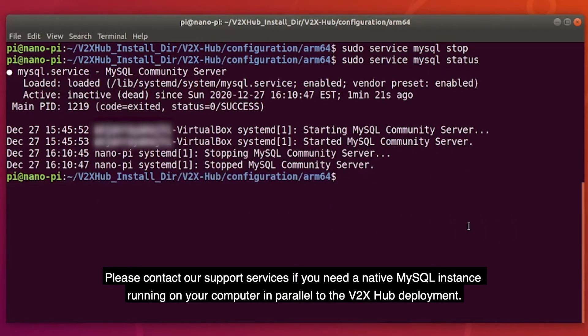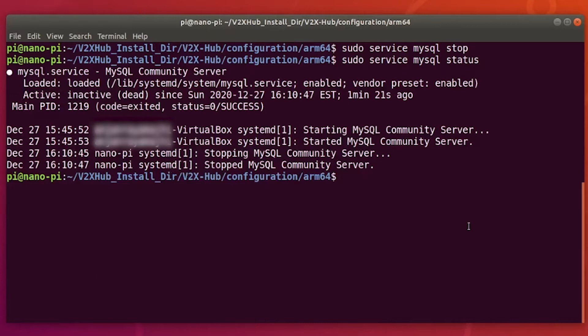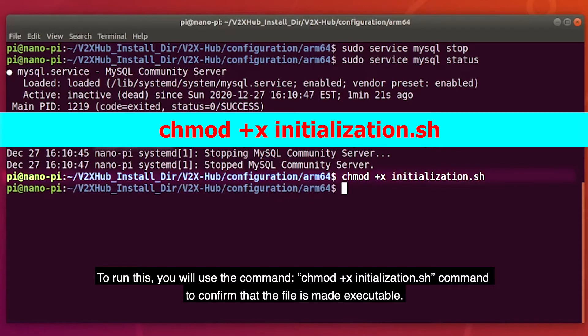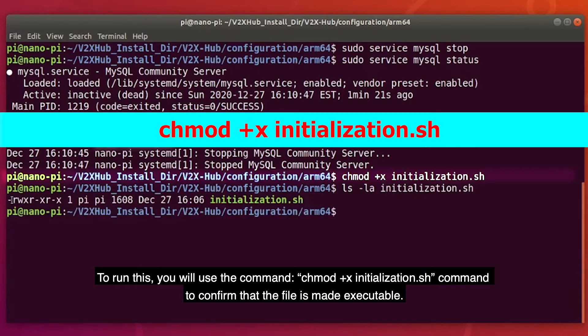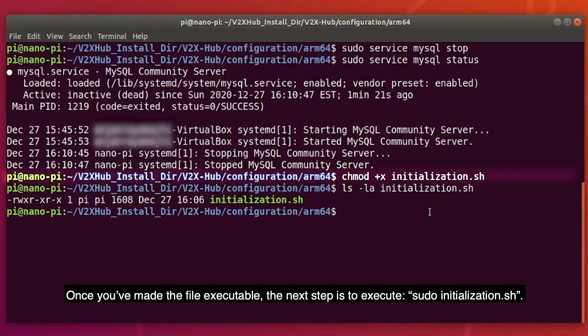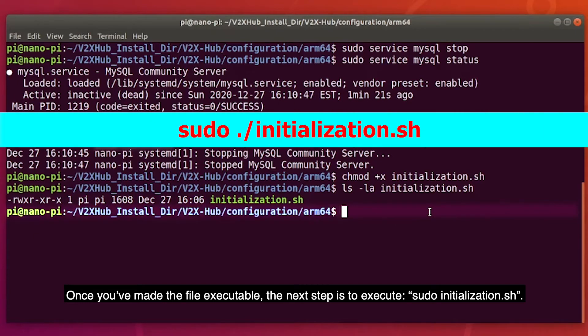Please contact our support services if you need a native MySQL instance running on your computer in parallel to the V2X Hub deployment. You will have to run the initialization.sh file. To run this, you will use the command chmod +x initialization.sh to confirm that the file is made executable.